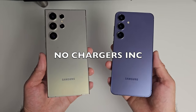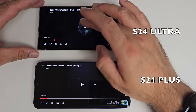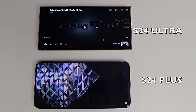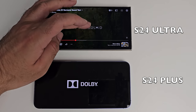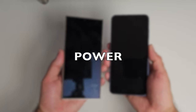Both phones feature stereo speakers with Dolby Atmos activated from within the quick settings. After a brief sound test, it's really hard to tell them apart — they both sounded amazing and were on par with each other. Both were loud, clarity was great, and the virtual 360 surround sound effect with Dolby Atmos sounded amazing on both. Equally good speakers in both phones.